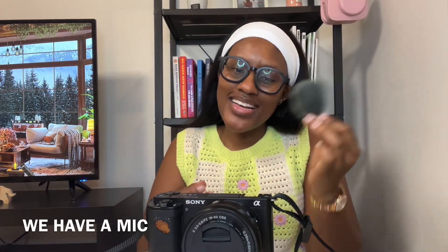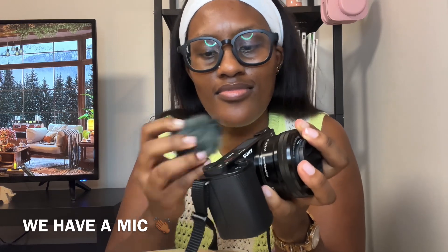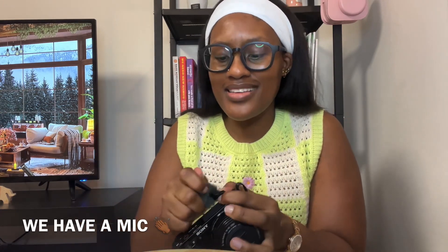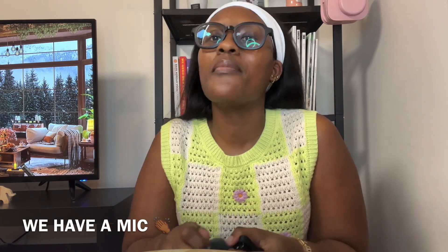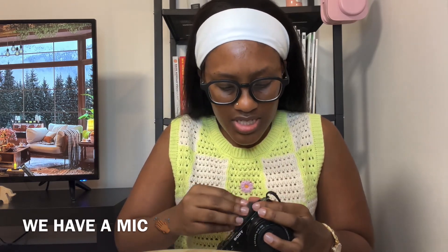I haven't put the screen protector on yet — I should have had him do it but it's fine. There's also a mic — you just slot the mic in here. I have the mic but I forget to use it, and I feel like it makes my voice sound different. I haven't been getting complaints so I'm going to assume I'm doing fine with volume. You just slide the mic in there.